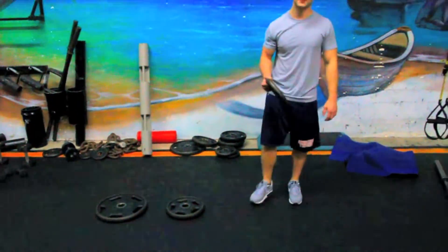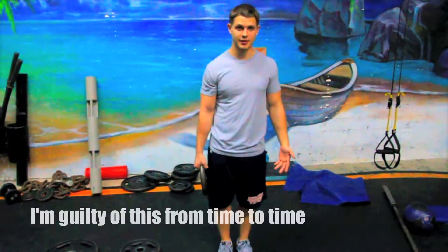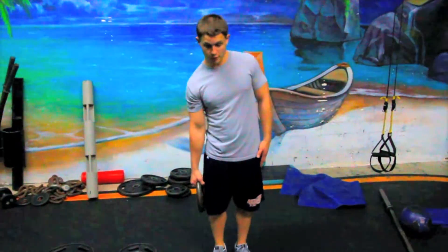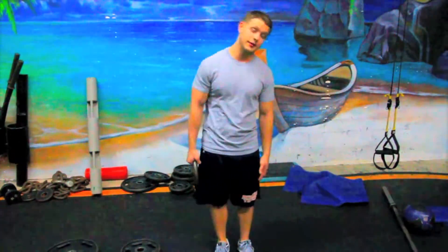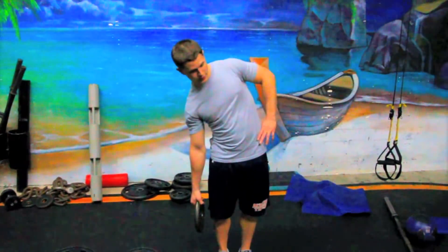Ladies, start with a 10. Tighten up. You want to flex and keep breathing. For some reason, people have a tendency whenever they start to strain to just stop breathing. So good form as well — you don't want to sling it around. That's not doing anything. You're just going to risk injury.